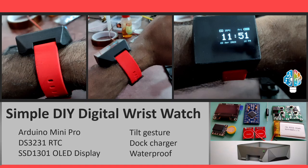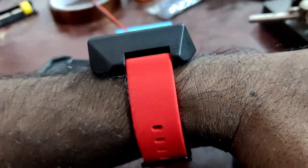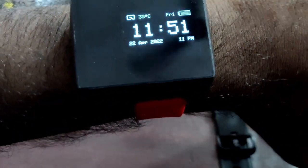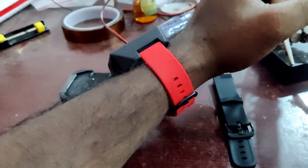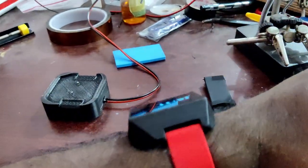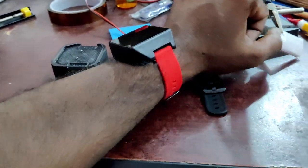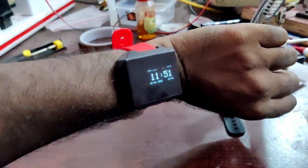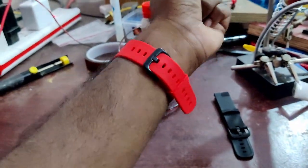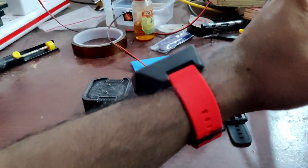Hey all, welcome to another DIY video. In this video I'm going to share how I built this simple digital wristwatch using Arduino. I built this project for learning purposes — to design custom parts using Fusion 360, 3D print them, and also to understand a few challenges in designing battery operated devices. I'd like to share what I've learned from this project. Watch the video till the end for more details.